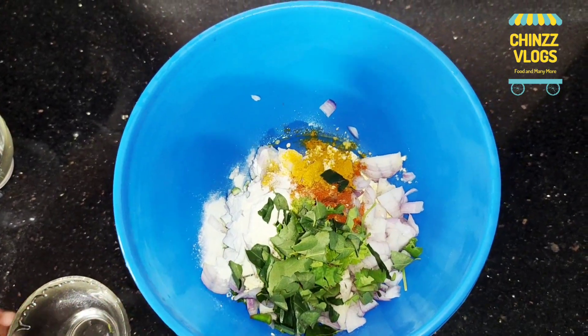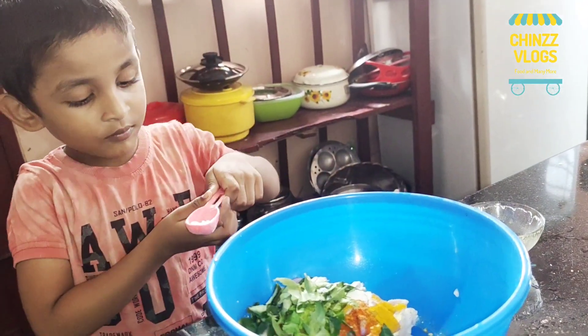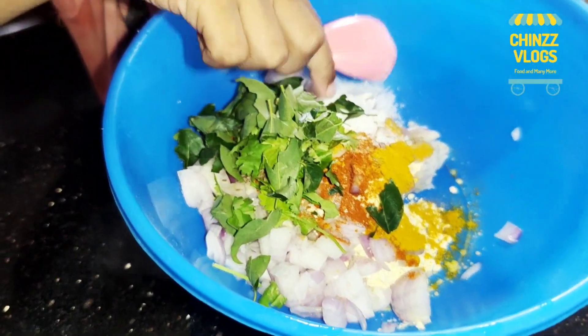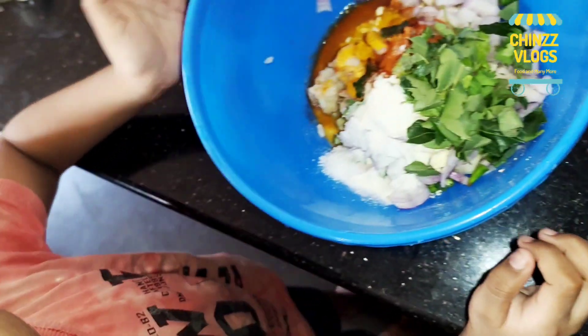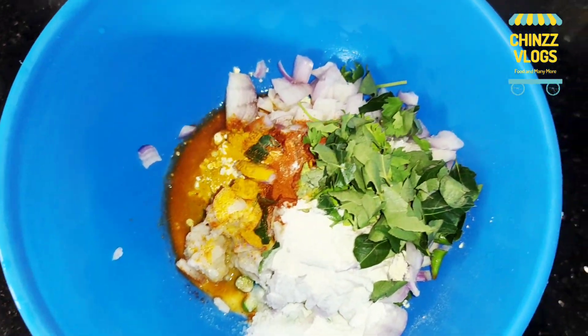Now we will mix it. We will add one more. Add this one — mother, did you mix it? Yes. Very good, we will mix it.